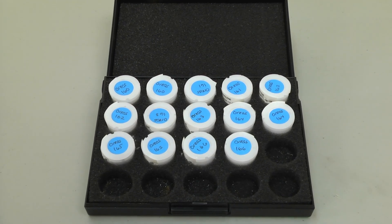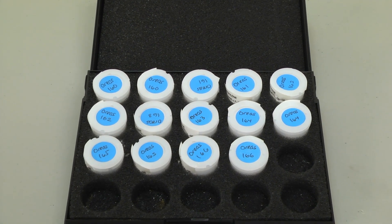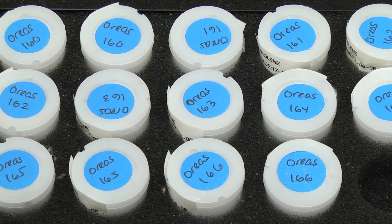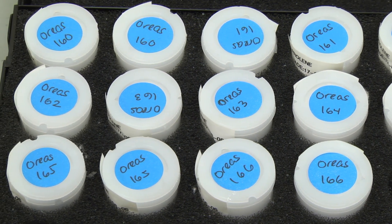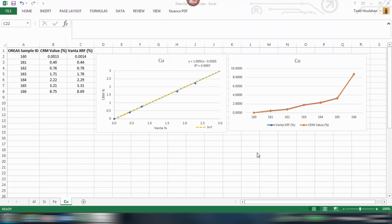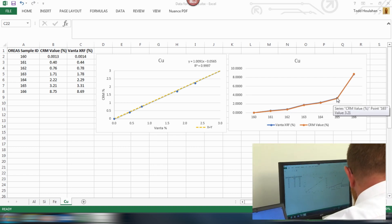Okay, let's demonstrate. This is one of the Aureas CRM kits I mentioned. We tested the samples using the Vanta analyser's factory calibration and plotted it up against the certified values. So how does the data look? Here is copper. The copper looks great — it's got very good correlation, and there actually are two lines there — the blue one and the orange one.